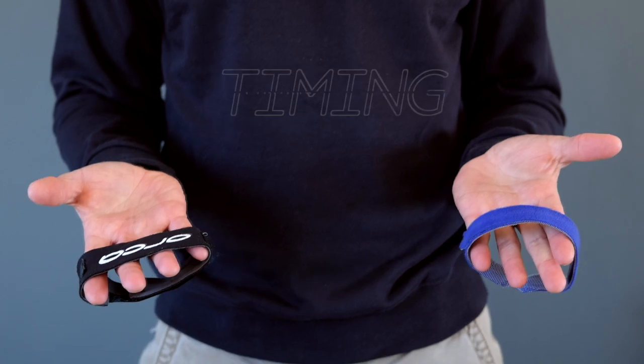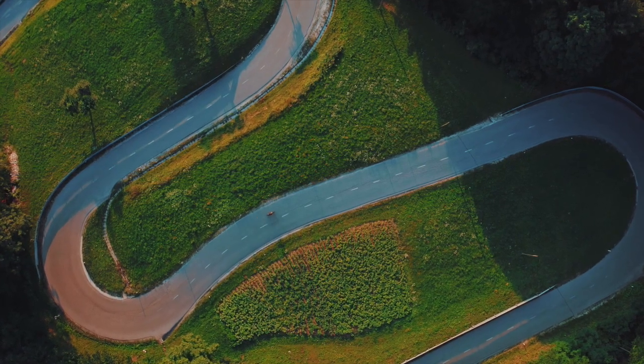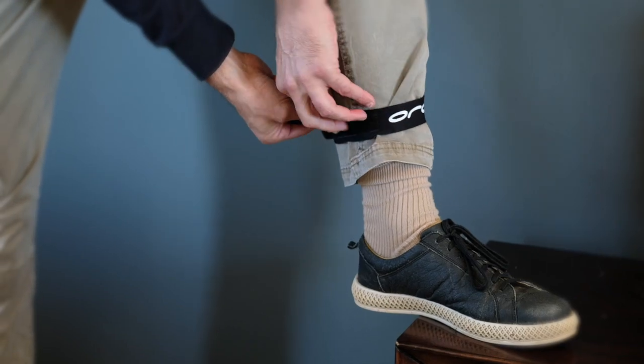Last but not least in general equipment, we have the timing chip strap. Races give you a timing chip to record your times and transition splits, and you need to wear it around your ankle. Some events provide a strap, but they're not always comfortable — they can chafe, and trust me, if you're cycling 180 kilometers and running 42 kilometers and something is chafing you, it's not a nice experience. I use this Orca timing chip strap — it's soft and nice. You just put the timing chip on it, strap it around your ankle, and you're good to go.